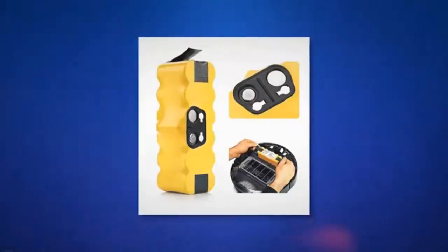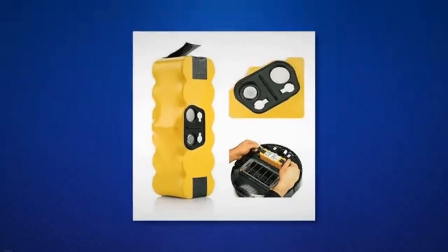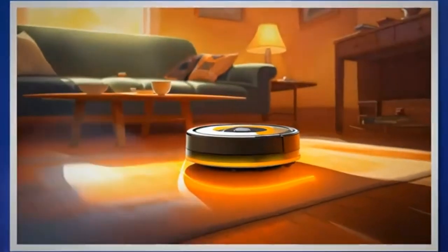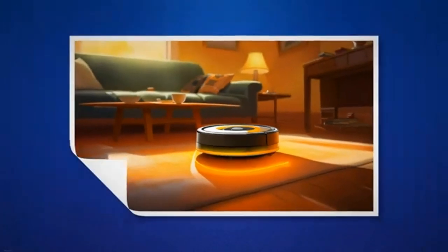In the subsequent sections, we will delve into troubleshooting techniques and solutions for other potential issues related to the orange light on your iRobot Roomba. This will include steps to clean the charging contacts and troubleshoot the charging dock or home base if needed. By resolving these underlying factors, we can ensure that our Roombas remain reliable companions in keeping our homes clean and tidy.